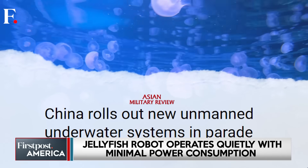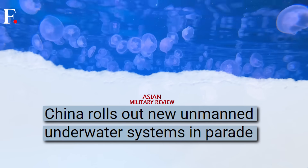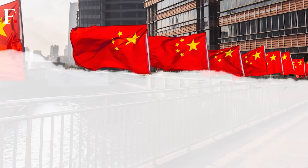Evidence from 2025 shows China developing uncrewed underwater vehicles with reconnaissance and sabotage capabilities, including potential threats to deep-sea infrastructure.